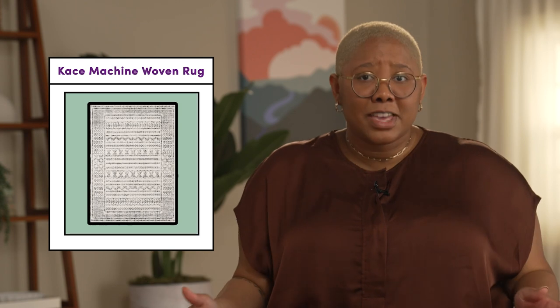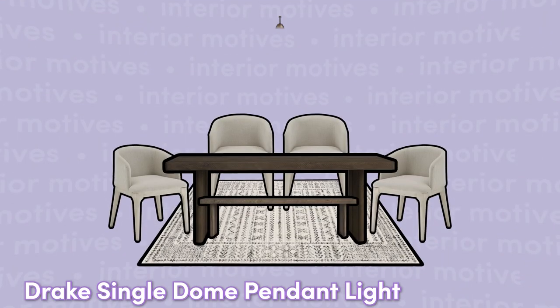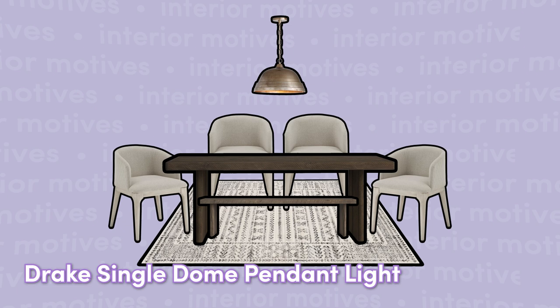Underneath the dining table, you need a plush rug. I love keeping the area under a dining table light in color because it helps the space appear larger. To round out the dining area, we need to add a bold dome pendant. This will ensure that you have great lighting for dinner.